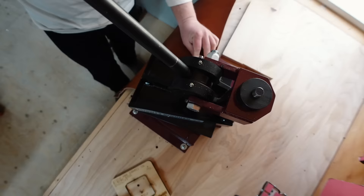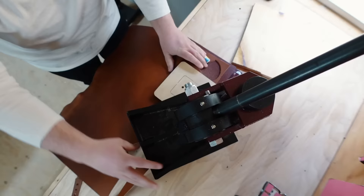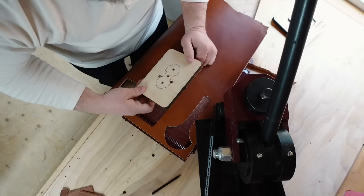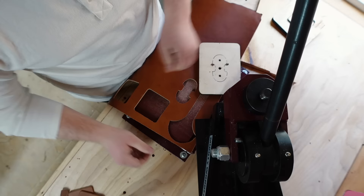Now, I'm very lucky. My business has allowed me to invest in some nice equipment like this hand operated clicker press and my machines. But keep in mind, everything on this project can be done with hand tools — the cutting, the skiving, and the stitching. It takes a lot longer, but it's totally doable.